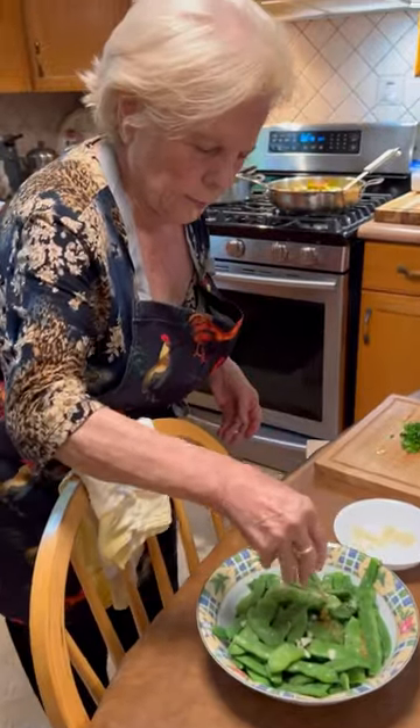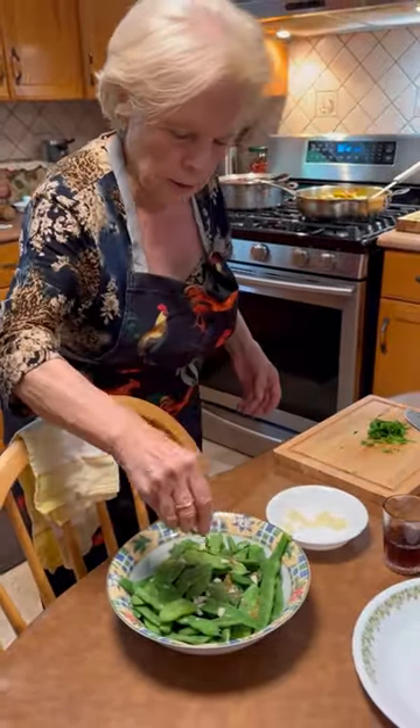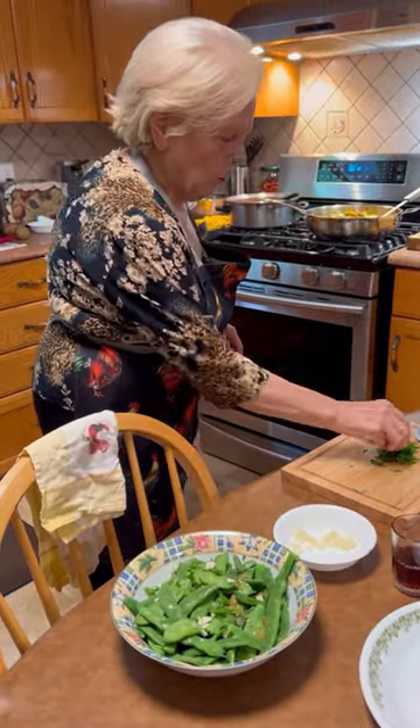A bit of fresh garlic. That's parsley. Is that parsley or basil? No, parsley.